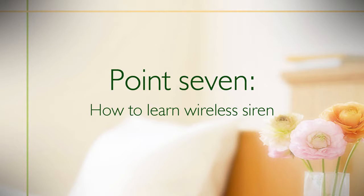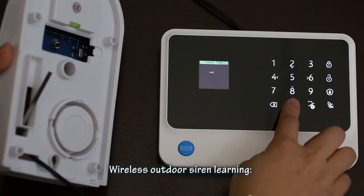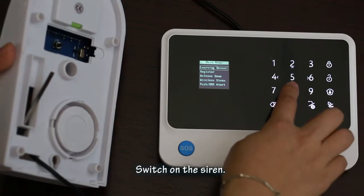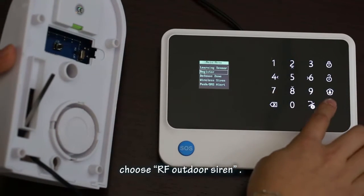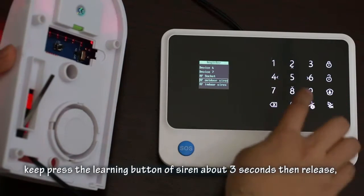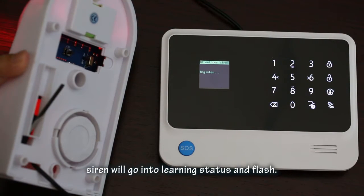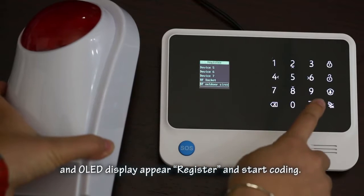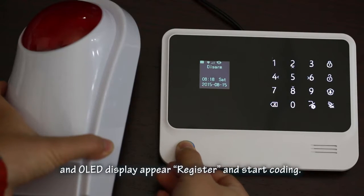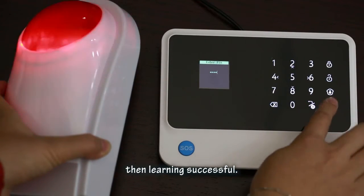Point seven: how to learn a wireless siren. Before siren learning, users need to set the correct siren type. For outdoor siren learning: switch on the siren, go to the alarm host and choose the 'Register' menu, then choose 'RF Outdoor Siren'. Press and hold the learning button on the siren for about 3 seconds, then release. The siren will enter learning status and flash. Press the OK button on the panel. The OLED display will show 'register and start coding'. After the siren beeps twice and OLED displays 'success', learning is complete.